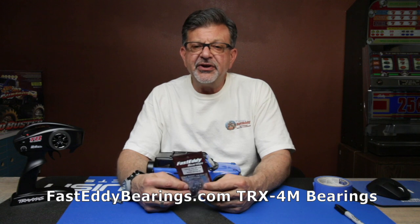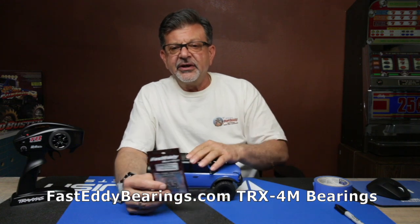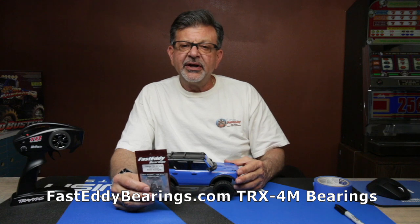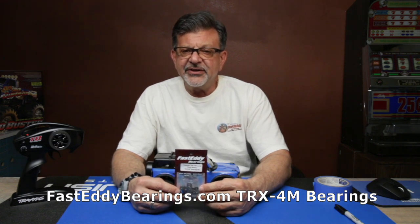Welcome to Fast Steady Bearings. Today we're going to show you how to replace the bearings in your Traxxas TRX4M, which is this wonderful little Bronco right here. The reason we decided to do this video is Traxxas has not included a schematic, and there are a lot of new users purchasing the rig who may not be as familiar with where bearings go or how to replace them. So we're going to do a quick run through on where they go and how to get to them.